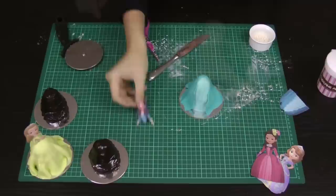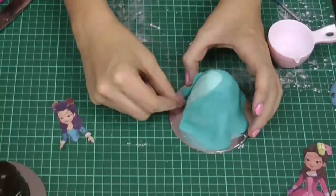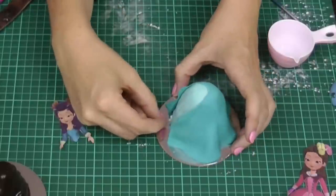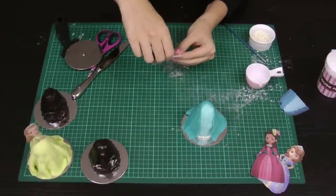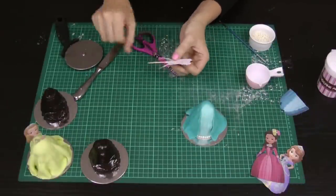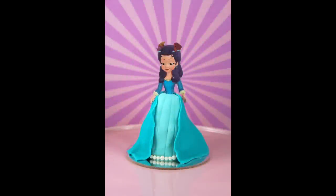Take your Princess Hildegard template — you only need the top half here. Paint a light line of water across the inner petticoat, then push your edible pearls straight into where you've applied the water. The water acts like glue and holds the pearls in place. To finish her off, take a piece of sticky tape and apply a toothpick to the back of your Princess Hildegard template, trim off any excess sticky tape, then stick her into the top of her beautiful skirt to make your finished Princess Hildegard cupcake.